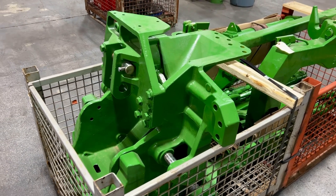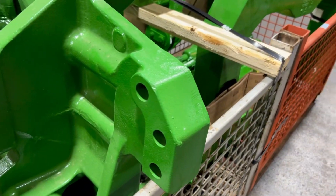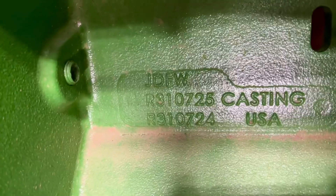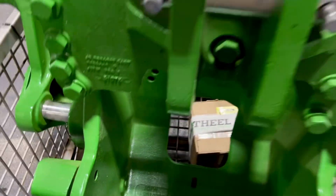John Deere 9R rear hitch. This has the heavy-duty drawbar support with its marking number, and it has the rock shaft assembly on it.